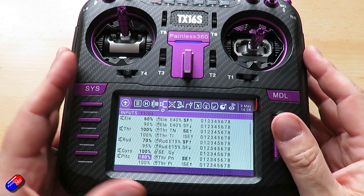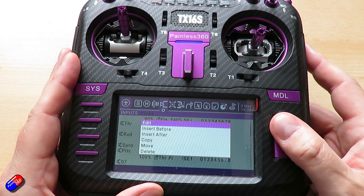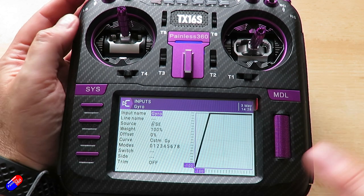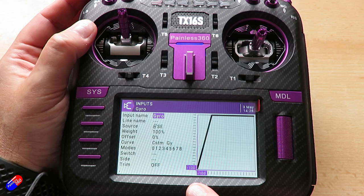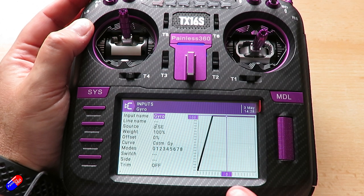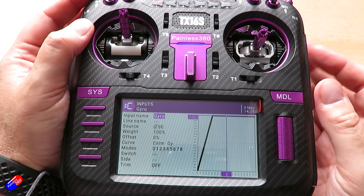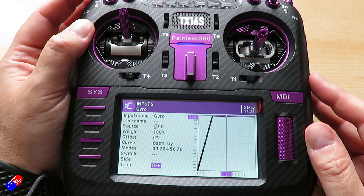The only other input is gyro, also set on the same switch SE. In the low position it gives simple 6G stabilization. When switched into one of the idle up modes, the helicopter goes into its more responsive 3D mode. So as soon as idle up is selected — increasing head speed and enabling maximum pitch on the blades — the gyro is also told it's time for 3D mode.